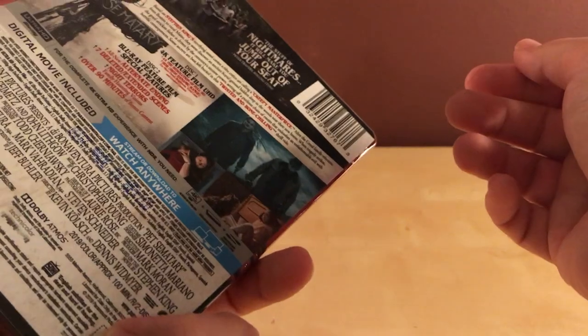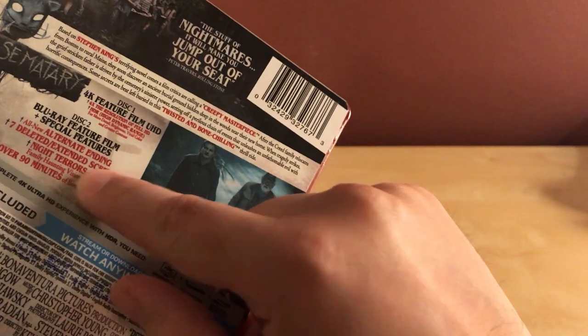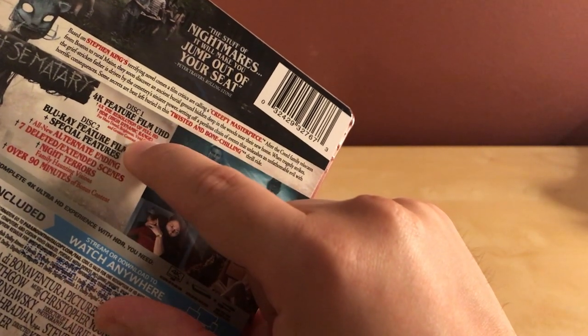I'm assuming it's both Blu-ray and 4K. Disc one, disc two, with an alternate ending and over 90 minutes of bonus features.